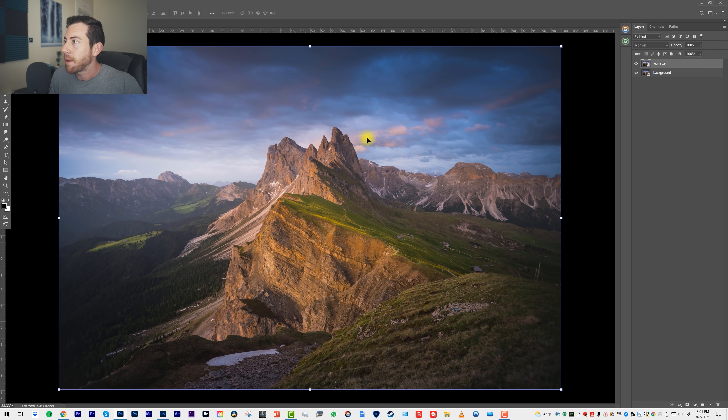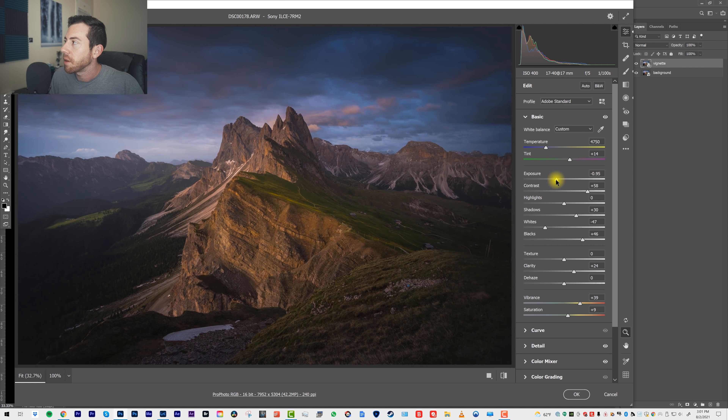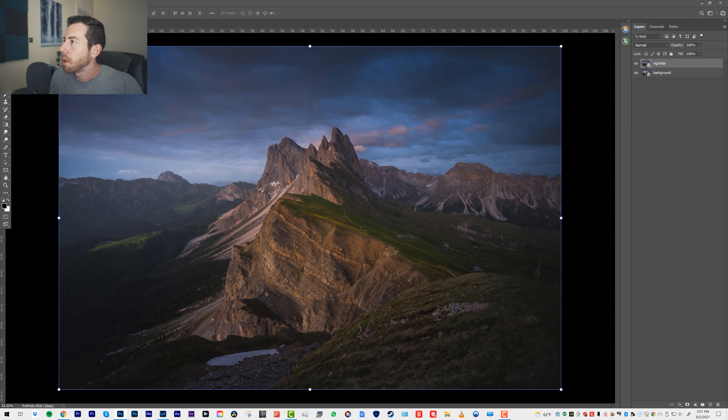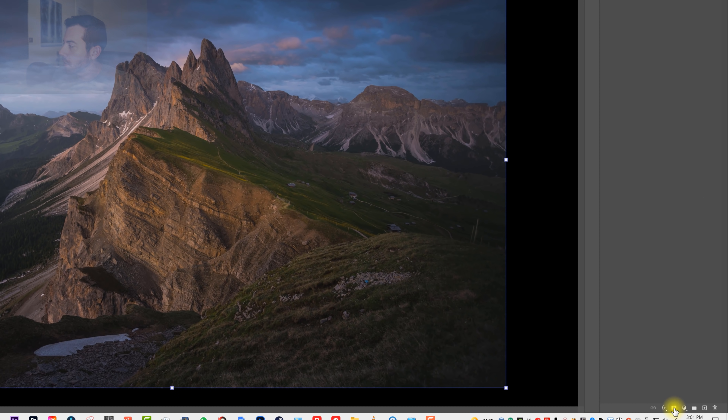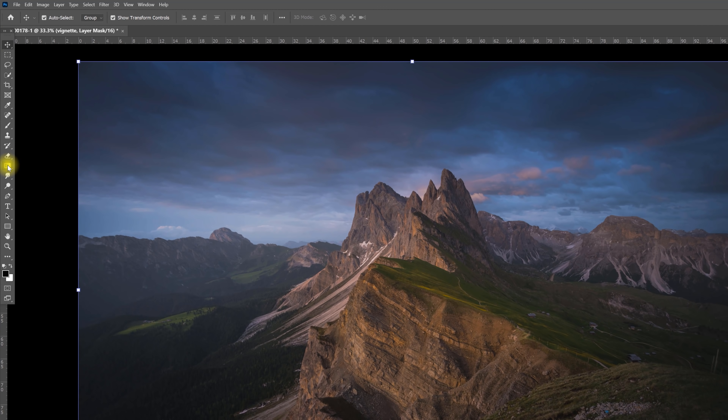Let's make a slight vignette to the sky of this photograph. We're going to double-tap our Smart Object layer and bring down the exposure a little bit, maybe bring down the contrast and the temperature. Click OK. And now we can add a mask to this Smart Object by clicking the button for a new mask.